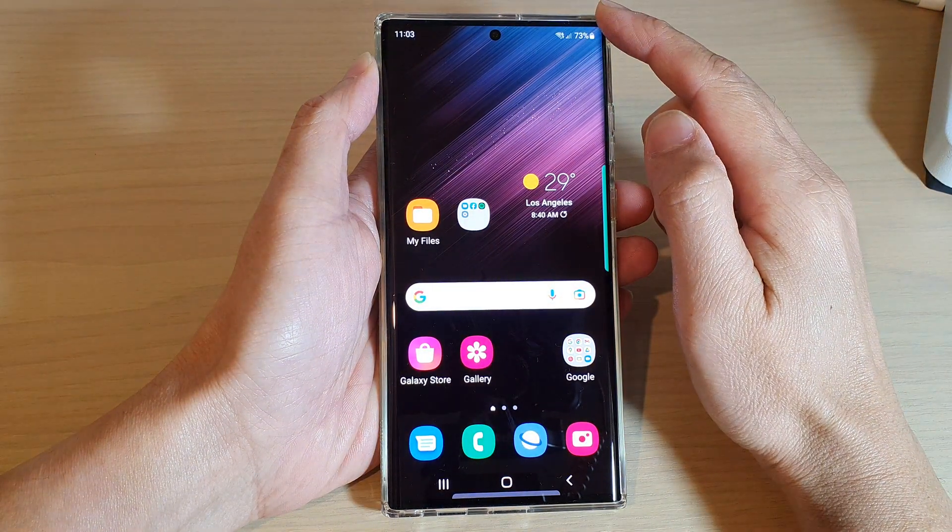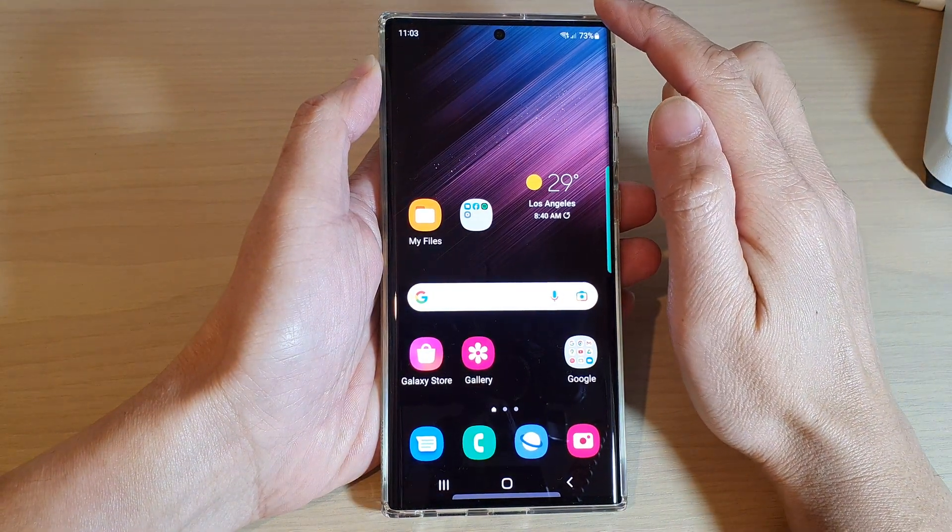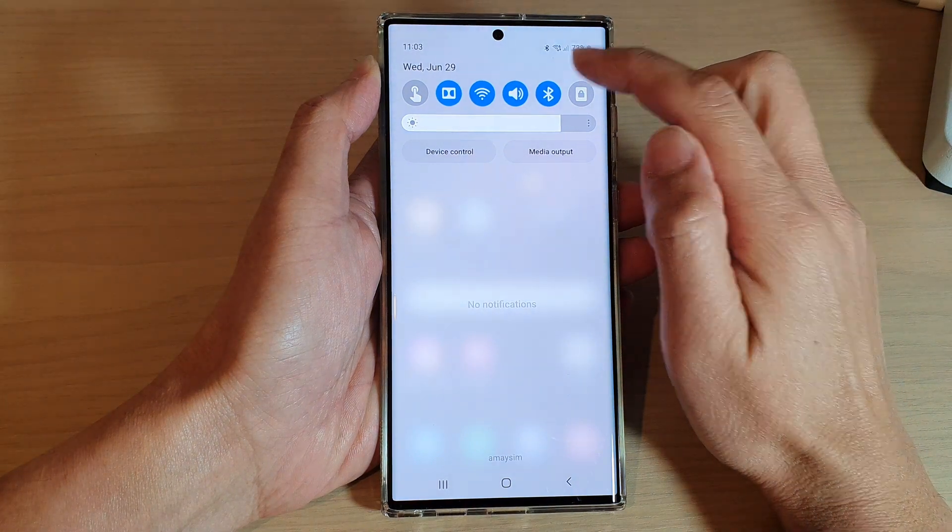First, tap on the home button to go back to the home screen. From the home screen, swipe down at the top and tap on the settings icon.